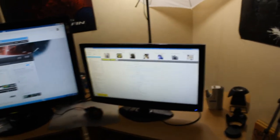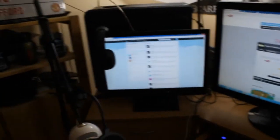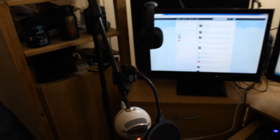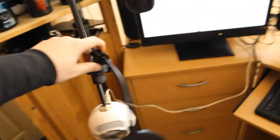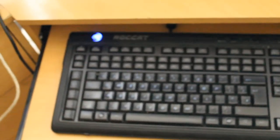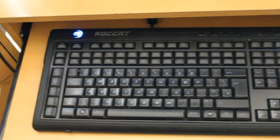I also have a 23 inch Iiyama HD monitor, and another 23 inch Iiyama which is a graphics pro monitor. At the side of it you can see I've got a Blue Snowball microphone on a microphone stand, so it can be easily moved and put into place wherever I need it. The keyboard I actually use is a Roccat Valor.